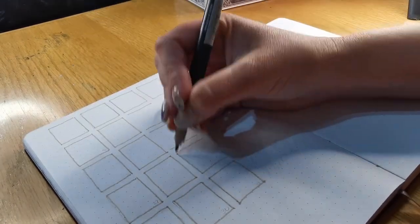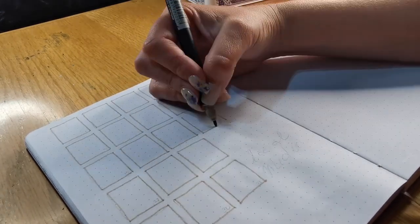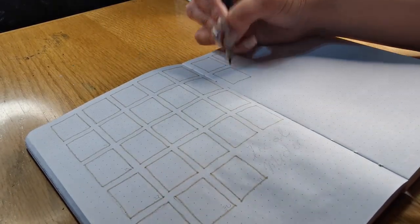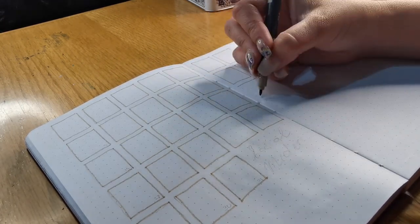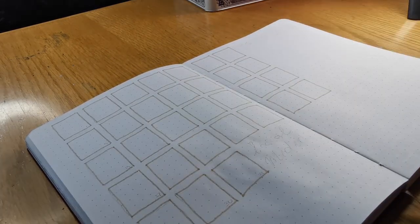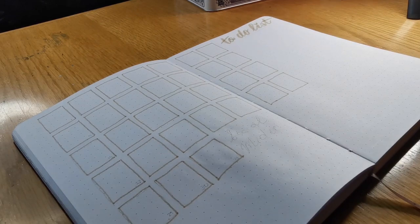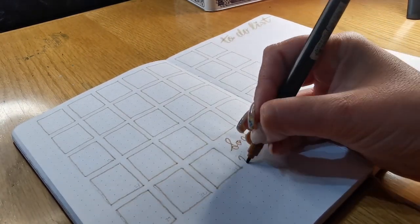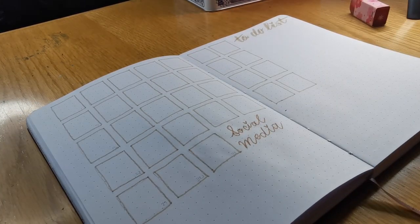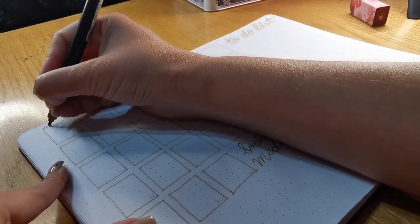It helps me not forget things, because sometimes I'm forgetful. Since starting the bullet journal journey I have found it much easier to remember things — I just write it down immediately. This layout I'm doing now I've been doing for a couple of months, it works for me, so I don't really change it up. But I do choose a new theme every month so that it doesn't look the same.